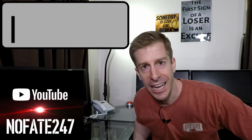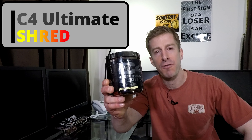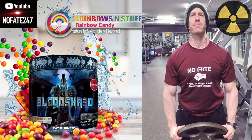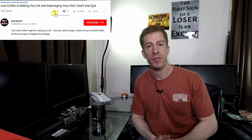The No Fade Channel checking in. On this summer edition of Sunday's Supplement Review, I have C4 Ultimate Shred. I am dedicated to helping you dads, and on this series, I review a supplement every Sunday to help you dads decide if it is right for your fitness goals, your health needs, and most importantly, that hard-earned money. Today, I have Cellucor's C4 Ultimate Shred.